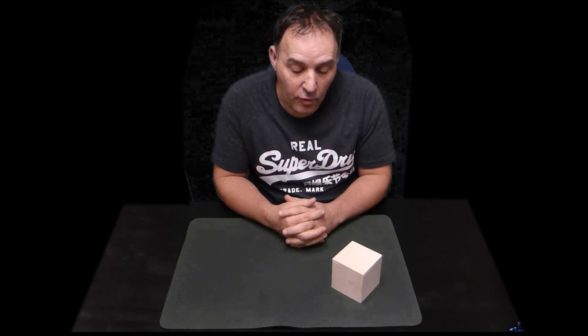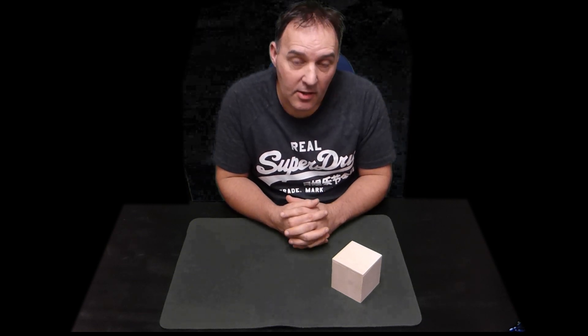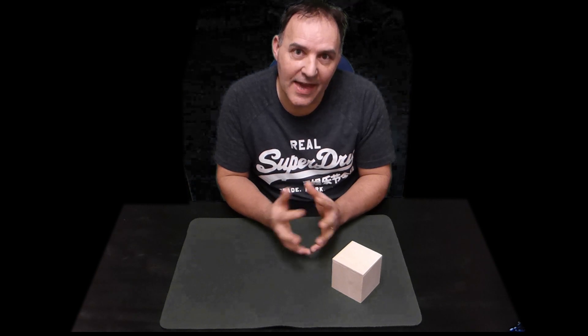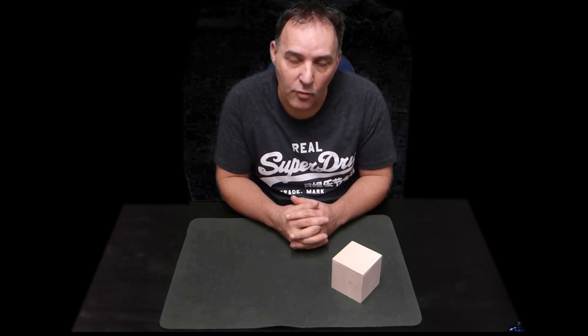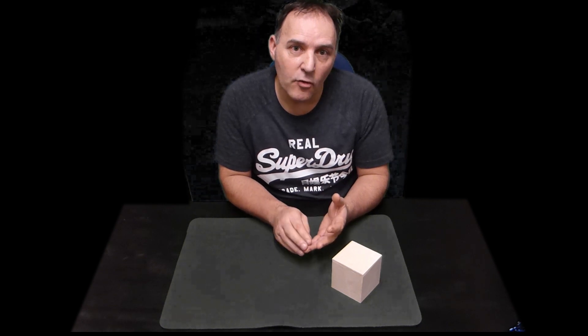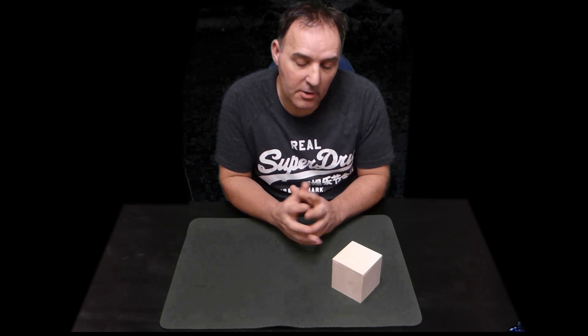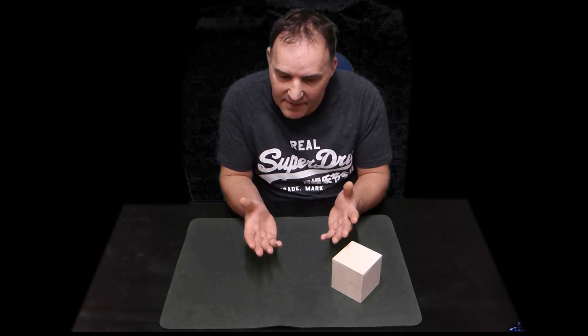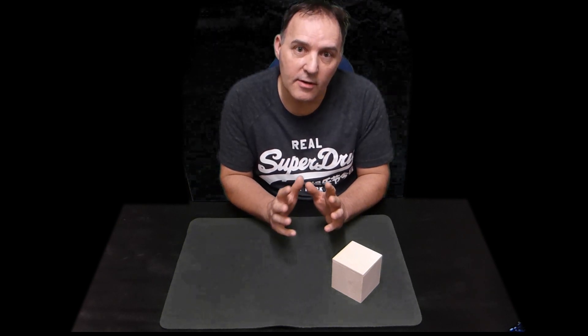Hi guys, welcome to this magical performance - 'Not The Gift.' What do I mean by that? Well, 2017 saw a big trick release that magicians went mad for, called 'The Gift.' As we've got to the end of 2017, we thought we'd go over and show you a variation of that performance. I'm going to do two performances, alternative to the gift but working in a different way. I don't have anyone here to help me, so you'll just have to imagine we've got a spectator helping us.